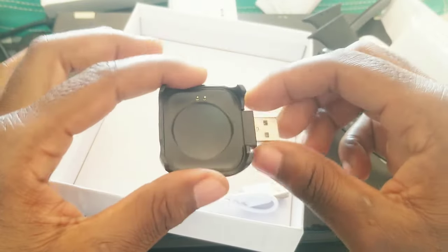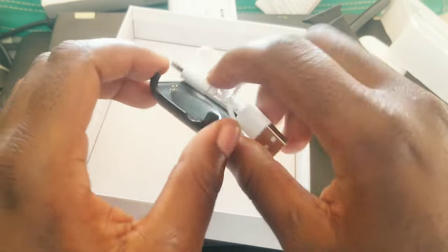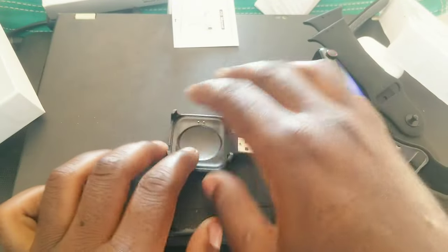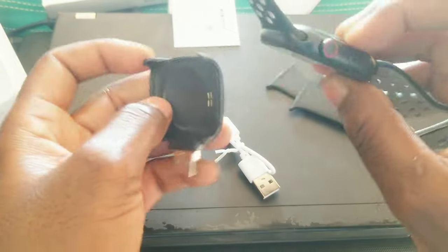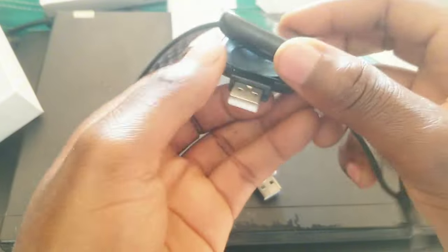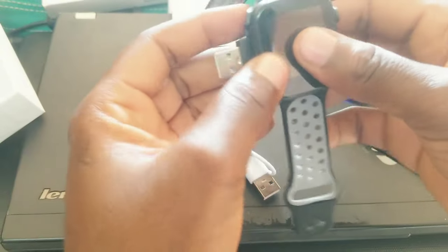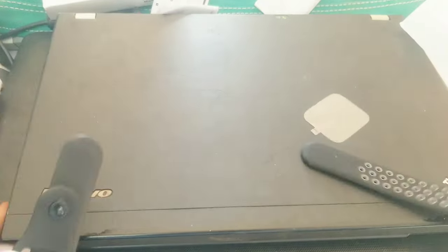This is the charger for the earbuds and this is the charger for the smartwatch. It goes in like this — you follow those two pins and plug in there like that. Let's see if it will charge on my computer right here — I have a port right here.